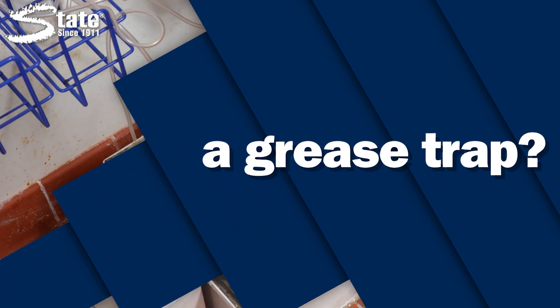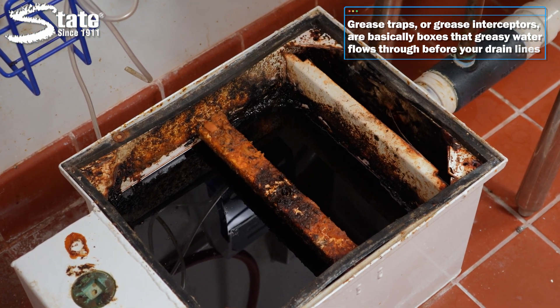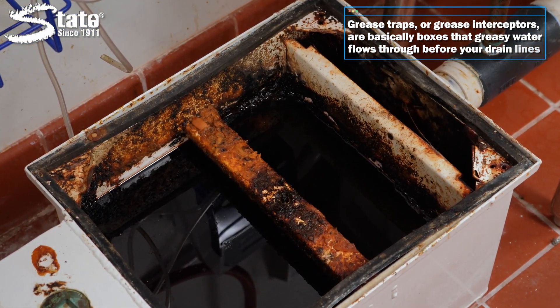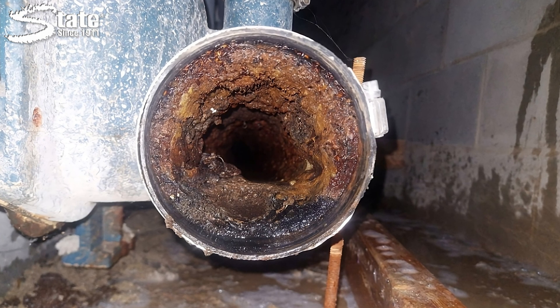Let's start off simple. What is a grease trap? Grease traps, also known as grease interceptors, are essentially a box that greasy water flows through before entering a drainage system. The grease trap serves to intercept, or trap, fats, oils, and greases — also known as FOGs — so they can't gum up pipes and cause clogs.